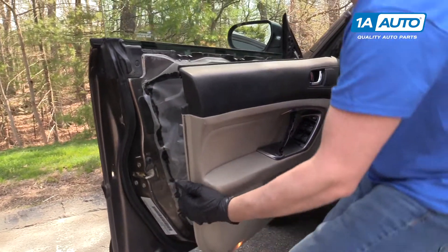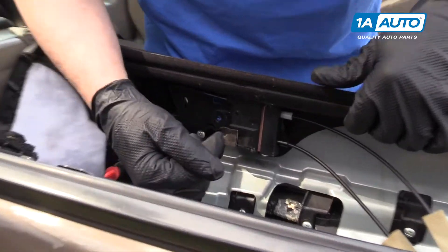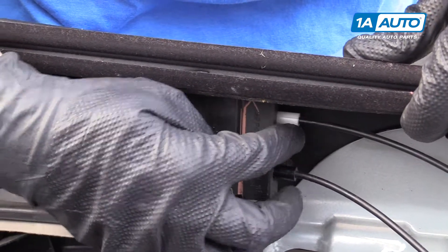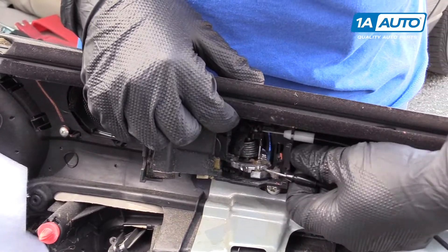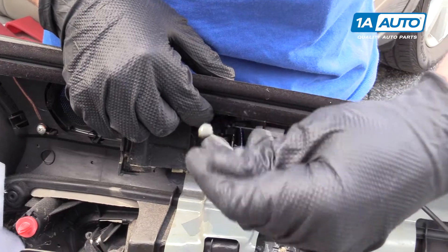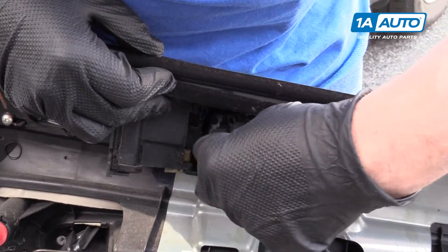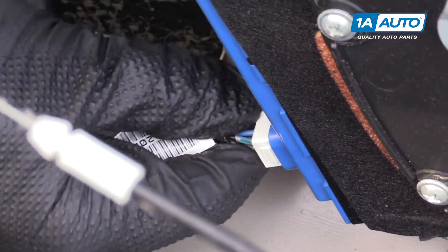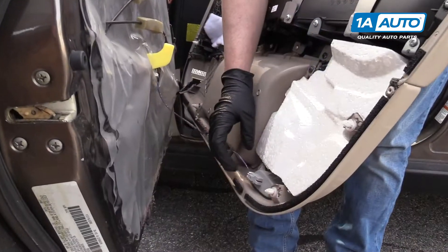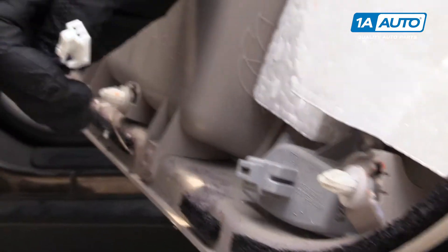Then you just lift and pull back. On the inside, we're going to pull the inner door latch and lock mechanism off. We have to pull this cover up and disconnect these cables. You're going to pull out and then pull up — a little ball will come up. Same with this one. Next we have to disconnect our connector for the window switches: push this little tab here and pull it down. Then we're going to disconnect our door light, push down on this tab, and it pulls right out.